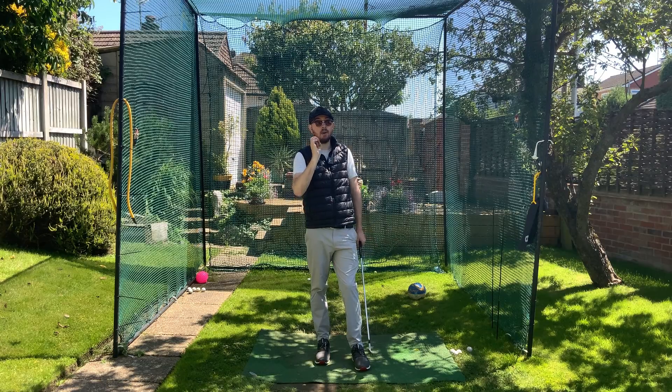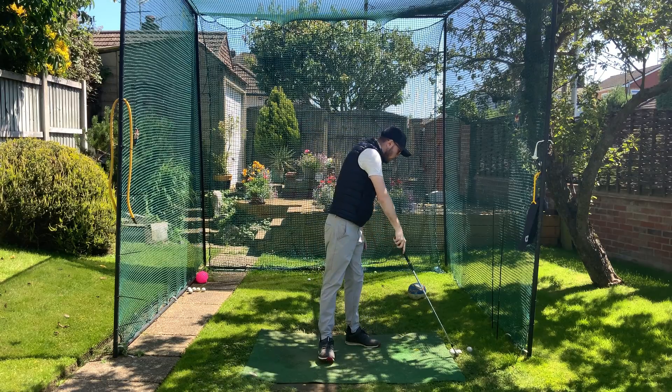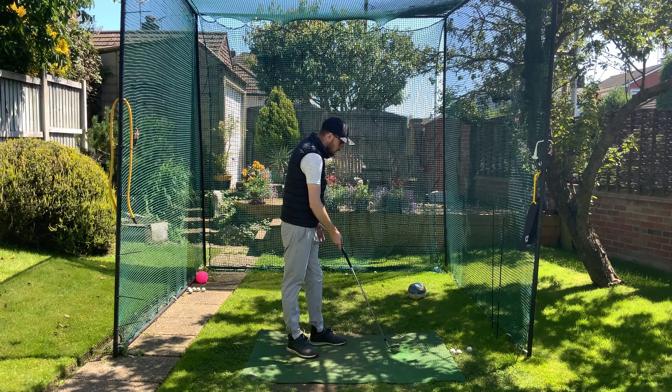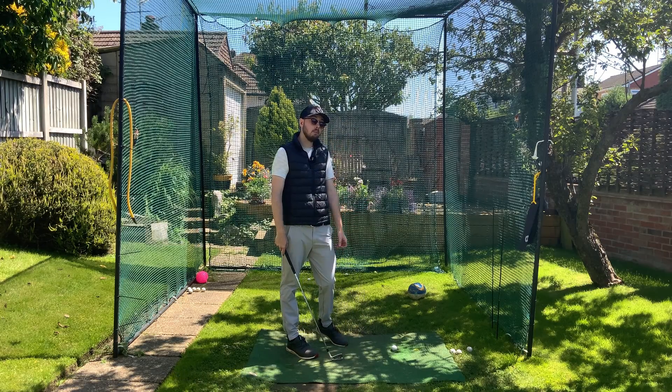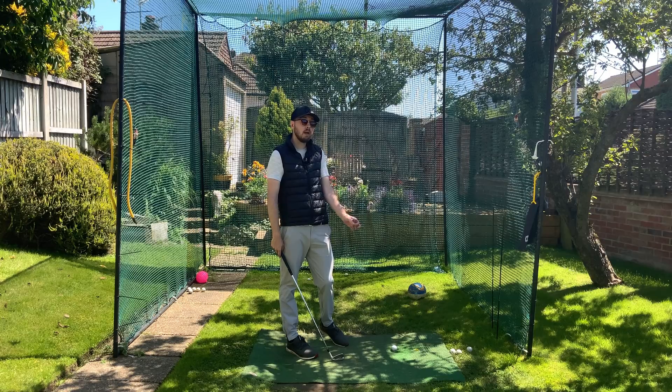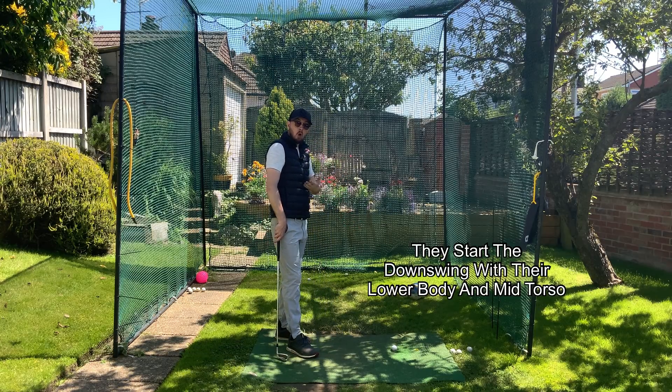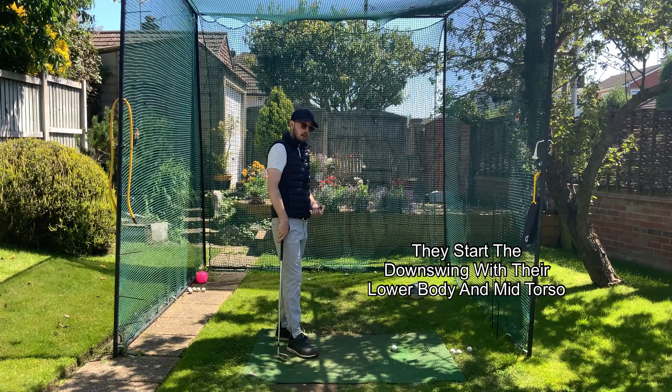What we see top players do so well — and this is one of those things where it's very rare for even top players to all do a certain movement — but 99% of tour players separate their rib cage and down as they start the downswing. I can think of a couple that don't do this, but the vast majority all do it.